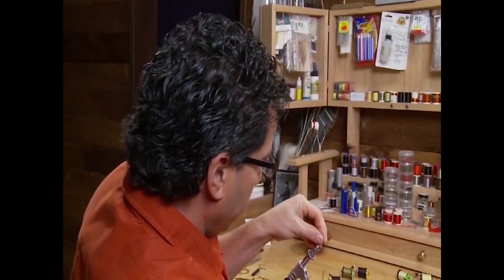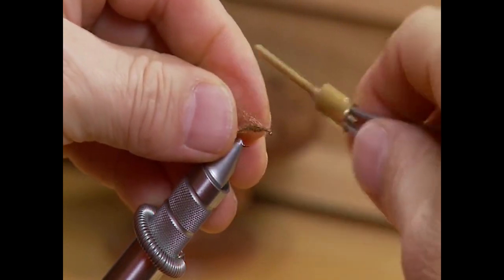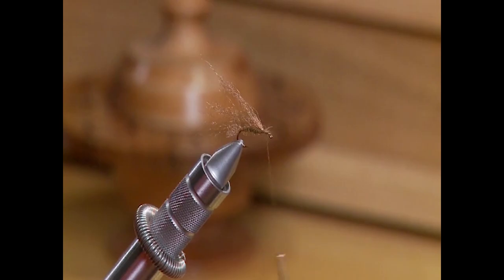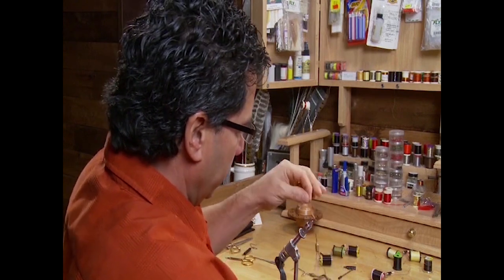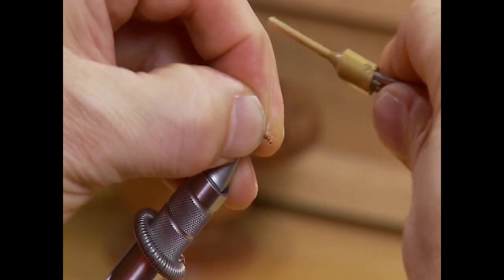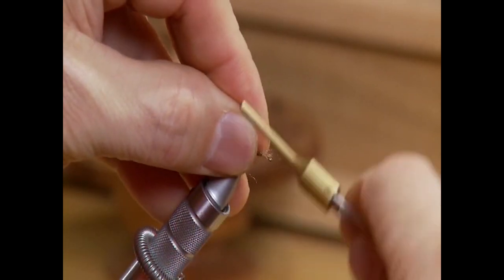Now it's very important when you're tying in the wing to actually build it up. What we're going to do is take one clump of Xelon and tie it in — don't worry about the length at this point, just tie in one clump. Then take another piece and tie it in. By the time we're finished we'll have three pieces of Xelon built around to form the wing: one on one edge, one kind of up the middle of the fly, and one on the other edge.